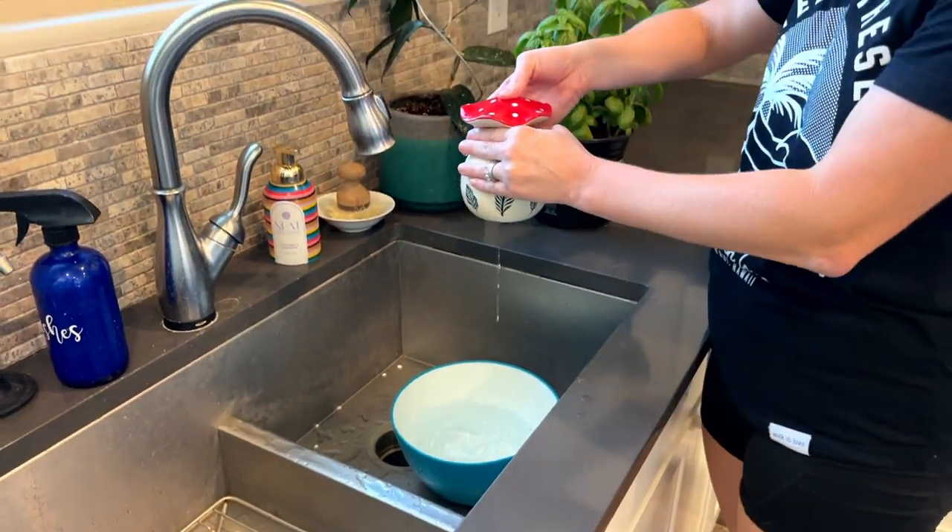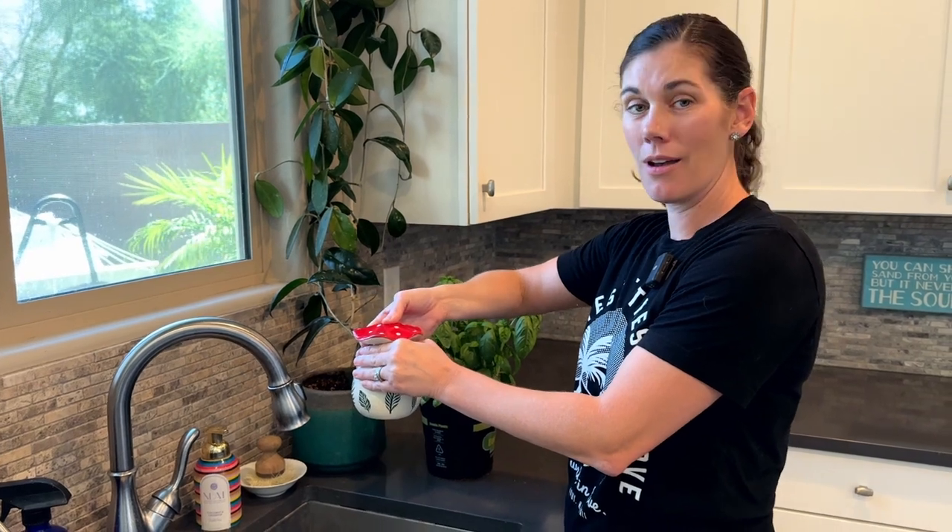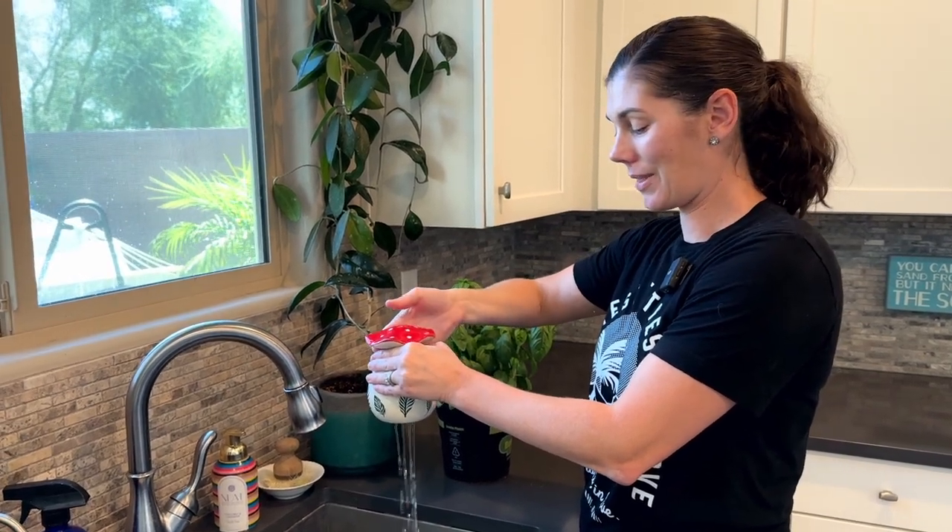So once there's water in there, you can hold it with your thumb and no water comes out. And when you let go, you can water your plants.